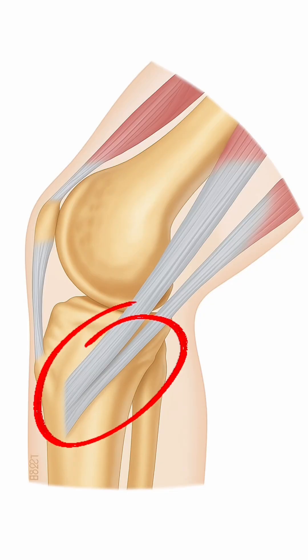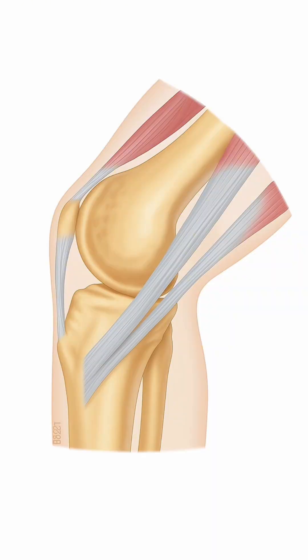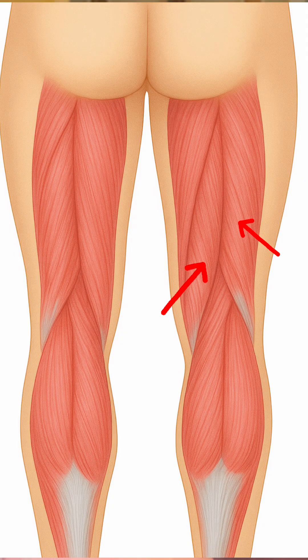The next graft choice is the hamstring tendon autograft. Conversely to the patellar tendon, we don't have those two bony blocks on each side. As you can see in this image, the graft actually comes from the end of the hamstring, or the tendon where it attaches to the bone. As you can see, we have three distinct hamstring muscles.